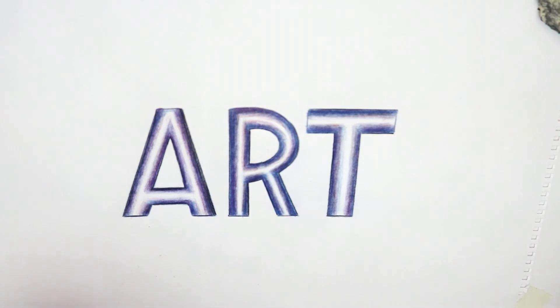So there you have it — how to use colour pencils to create a nice tubular look in your lettering. Check out the rest of my videos showing you how to do lots more stuff, including characters and so on. In the meantime, all the best and happy drawing!